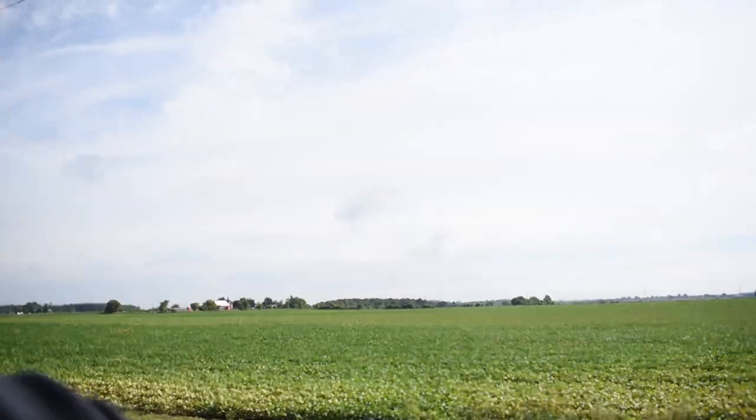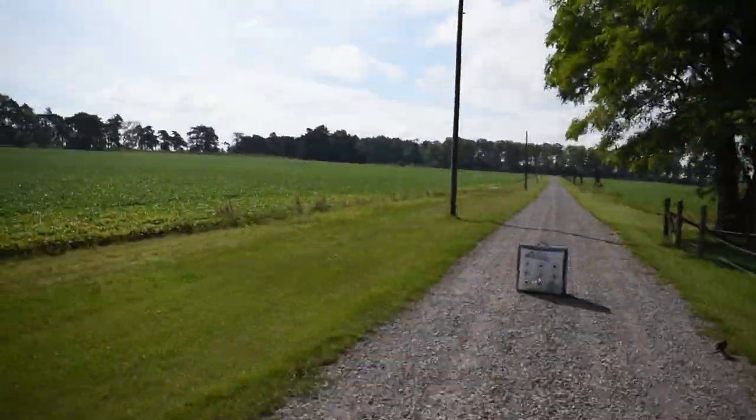They say you're only as good as your last arrow — that's why we have to keep practicing. Last arrow: dead center, 60 yards.